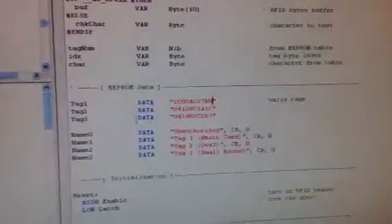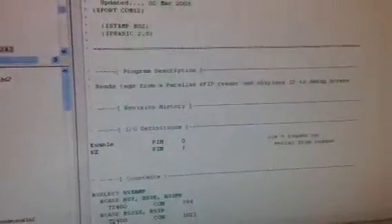If it's tag zero, which means it can't find it in the database, it will say 'invalid' on the debug screen. Now, how you get your tag number is you can use the one here and it'll just tell you your tag number.